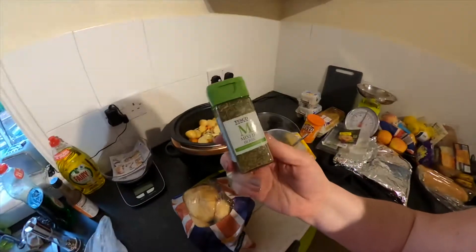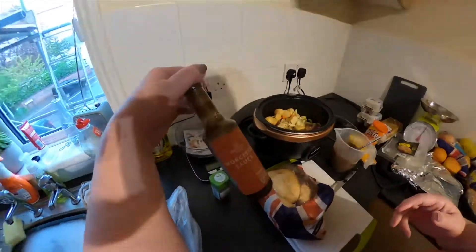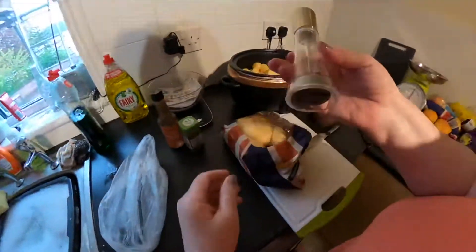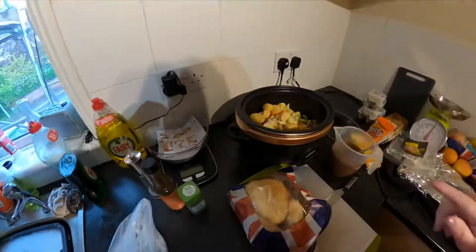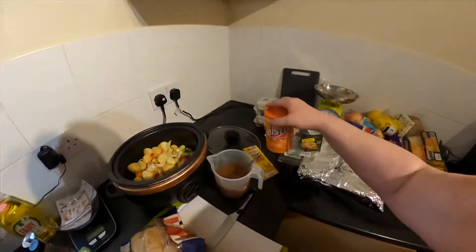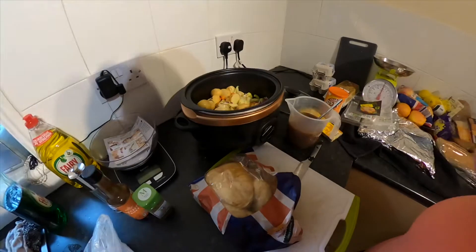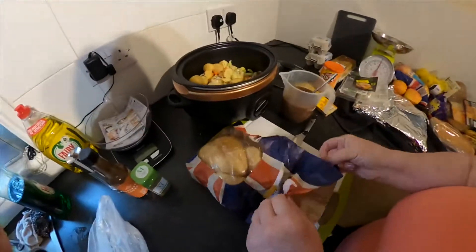I'm going to pop in my usual mixed herbs — if you follow me you'll know I love my mixed herbs. Worcestershire sauce — for me that's a staple for any casserole. And black pepper, which I'm really into. I'm not going to put any salt in because if I use the gravy granules and the stock cube it's salty enough. I think there's an awful lot of salt in these things so I don't like to add any more.